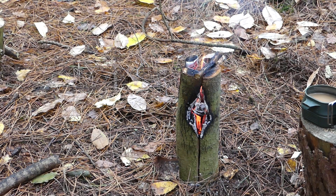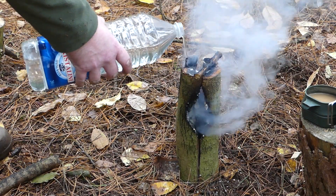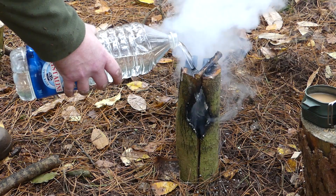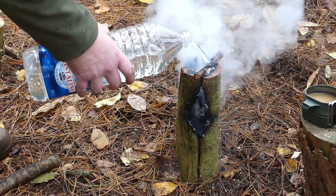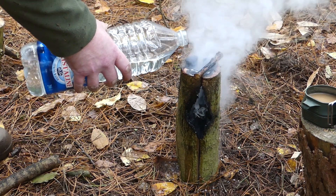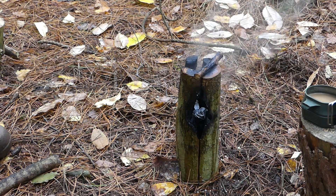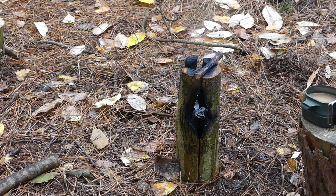Now I'm just going to put the fire out with a little bit of water. I'll leave that a short while and come back and check on it before I leave the area, just to make sure that everything is fully out. Then I'll remove the stump from the ground and there'll be virtually no trace that I've had a fire at all, other than a few pieces of burnt wood.